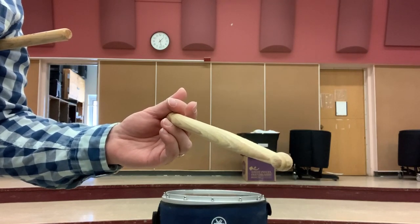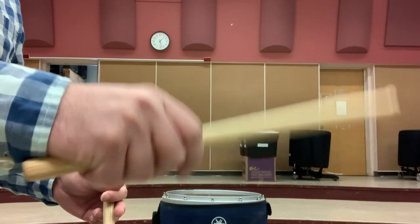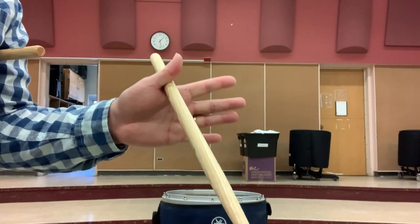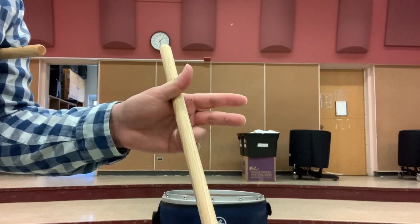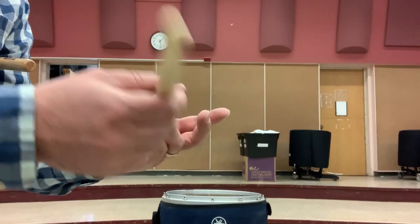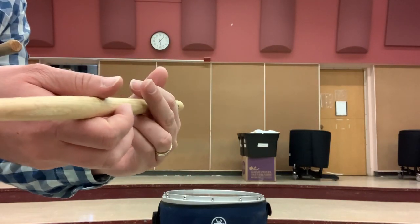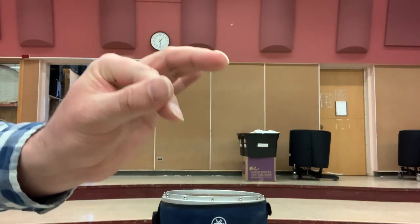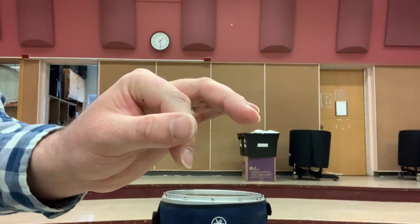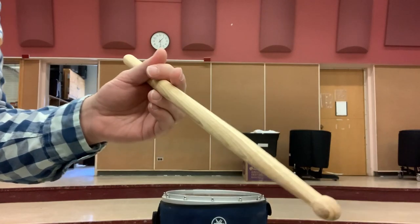Traditional grip is very common in the marching snare drum world. Your left hand is going to rotate, and your right hand is no different than your matched grip. There are three contact points with the traditional grip. First, you're going to grab the stick with your thumb and your first finger, and then bring your ring finger underneath in combination with your pinky — I call that the unit. The stick rests right on the cuticle, where the flesh meets the fingernail. The third contact point is your thumb and your first finger — they're going to create a T, similar to how we play Stevens grip. It's a combination of the pad of your thumb touching the first knuckle of your first finger. So we put all those together, and this is our traditional grip.